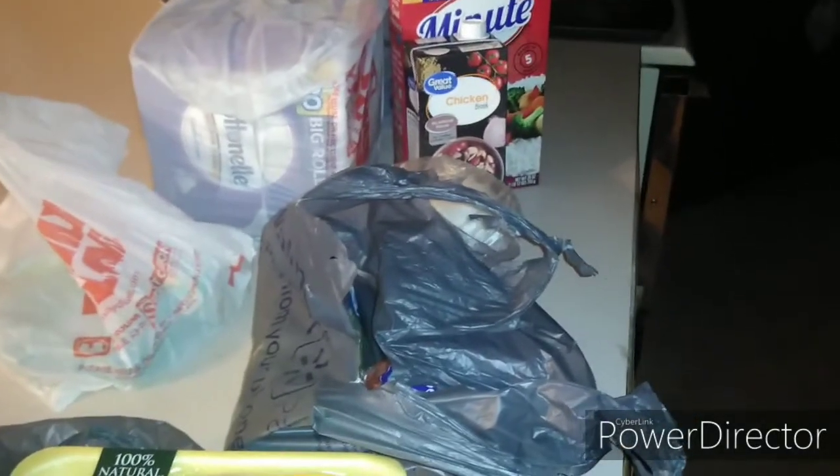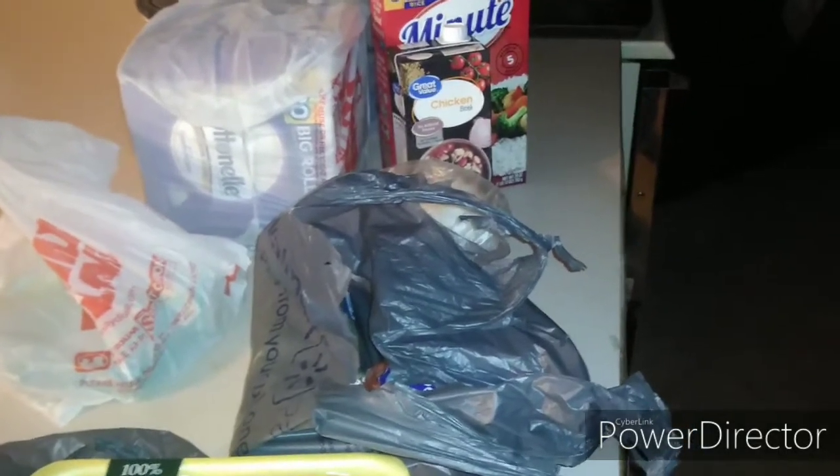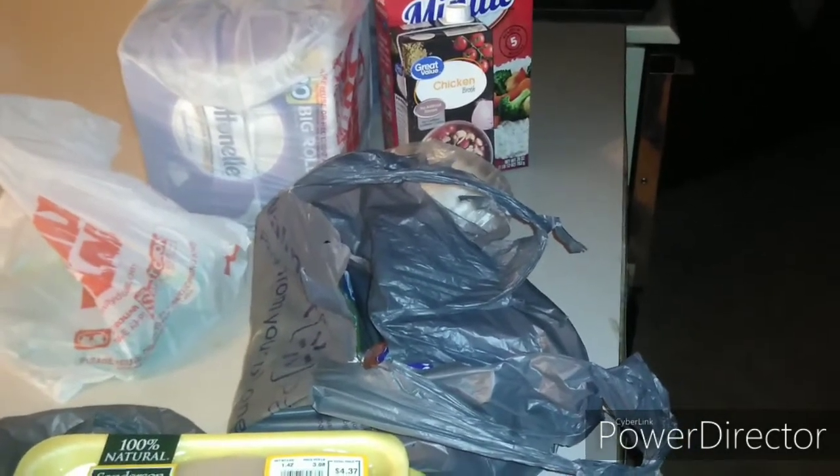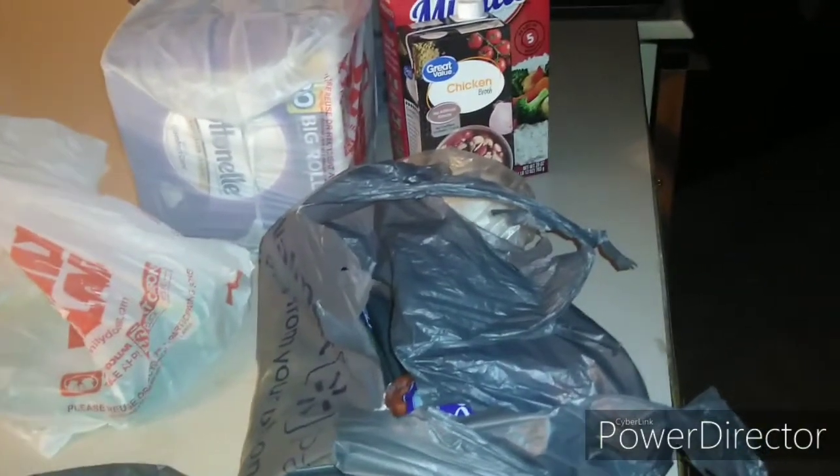Basically, what I'm probably gonna whip up later tonight is some homemade chicken soup. I've got some seasonings in my cabinet, so I'm gonna use some of that to give it flavor. That's my haul from Walmart.